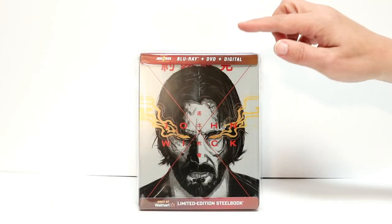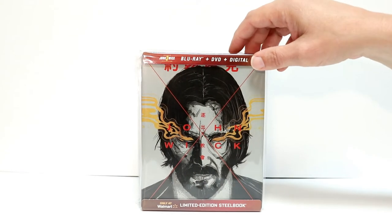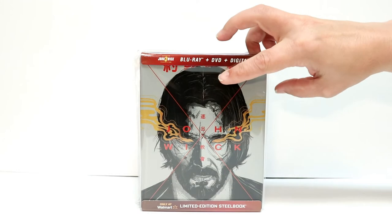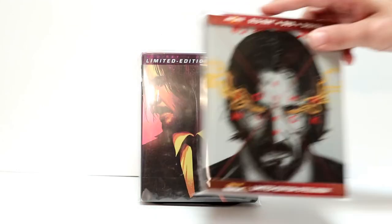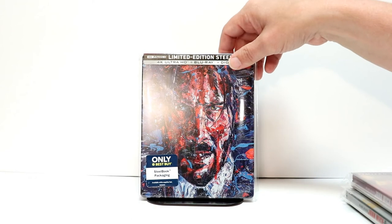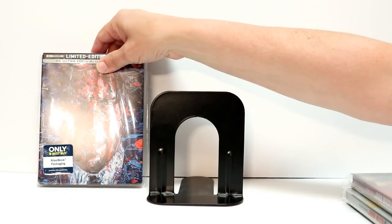I've gone ahead and placed John Wick 3 inside this protective bag which will help keep it from getting scuffed up — I do have a link below if you'd like to check that out. Very nice steelbook to go along with the Target exclusive and also the Best Buy exclusive.